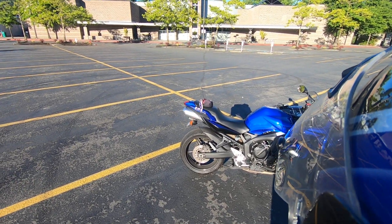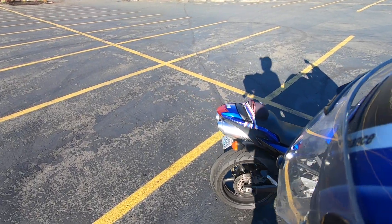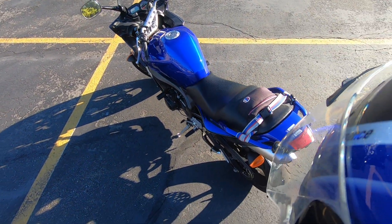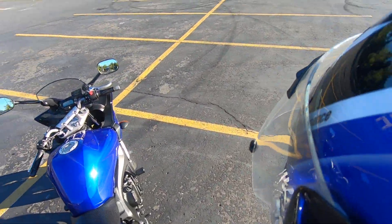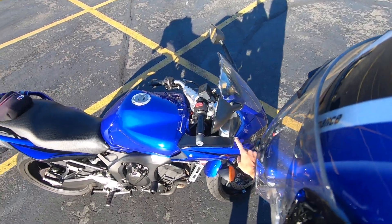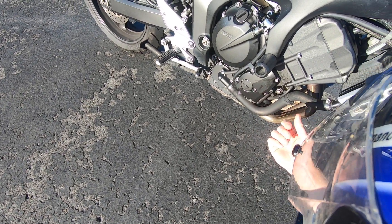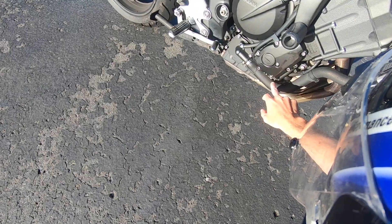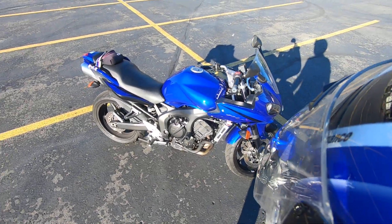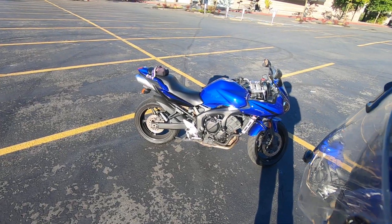I've had this bike for seven years. I bought it with about 8,700 miles on it. It did have a rebuilt title — the guy I bought it from had dropped it. It has a little ding here and a small amount of oil that comes out of this bolt because the bolt broke off. I haven't had any real problems with that, and the bike now has 36,000 miles on it.